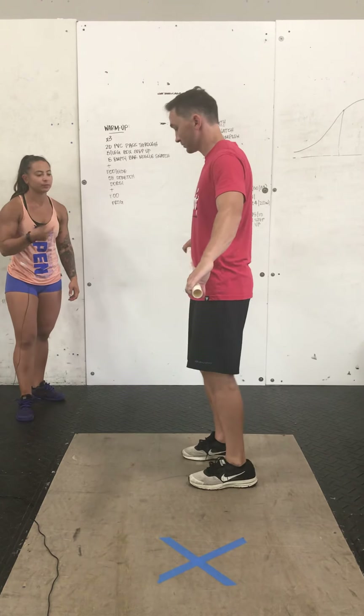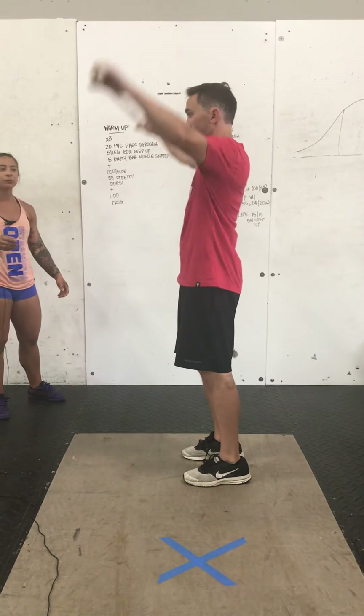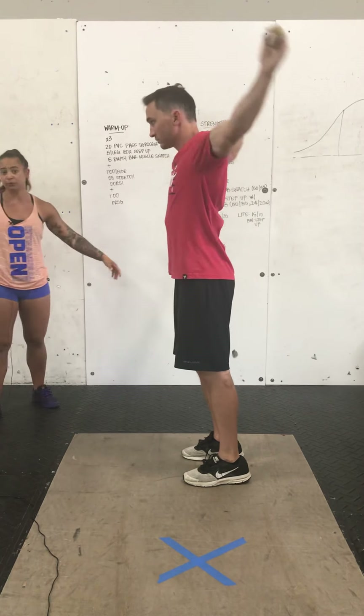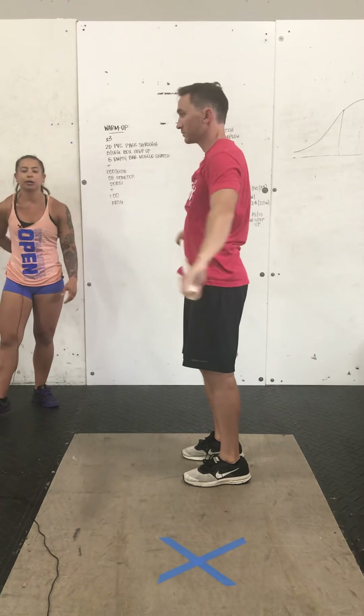For those pass-throughs with a PVC pipe or broomstick if you're at home, take a wide grip. You're going to start with that PVC pipe in the front and then pass through all the way to the back until it hits the lower part of your back.